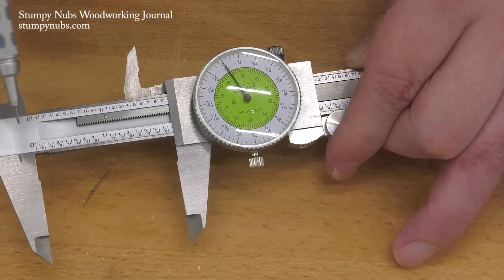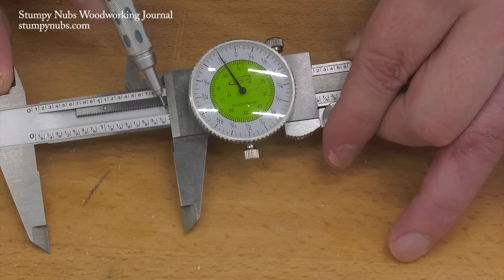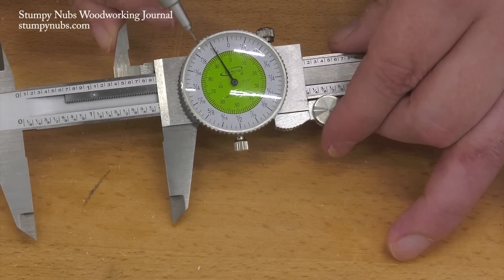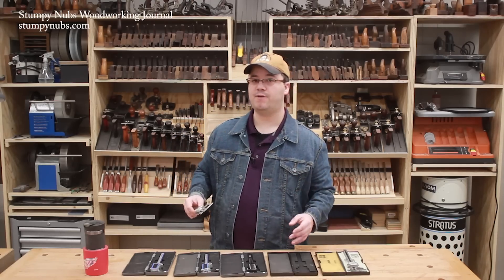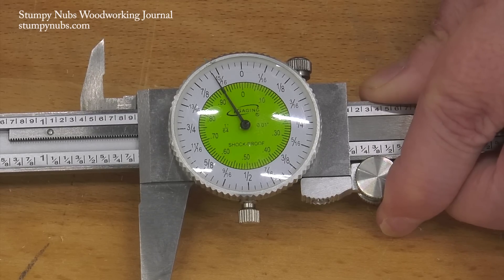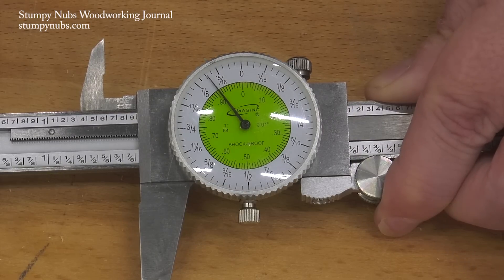So let's say you have a mortise that's just short of two inches wide. I can use the dial to see how much wider than two inches it is — in this case, fifteen sixteenths. If I cut a tenon to match that perfectly, it's going to be too tight, especially if I add glue. So maybe I want to reduce the size by about a sixty-fourth or a thirty-second. Those are fractions that U.S. woodworkers are used to, and it helps to have a caliper scale that matches.